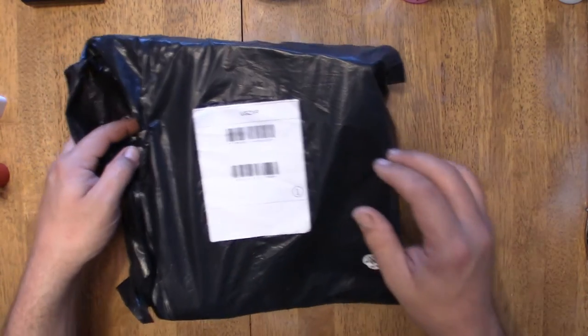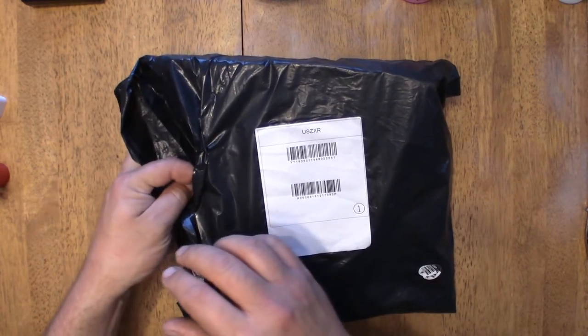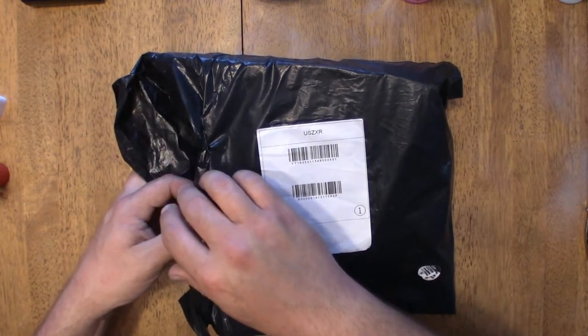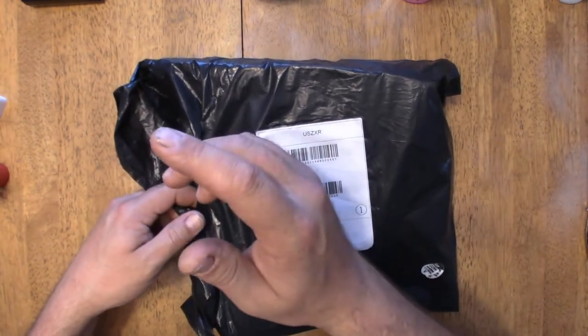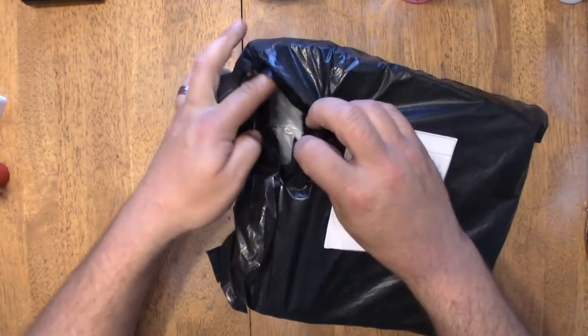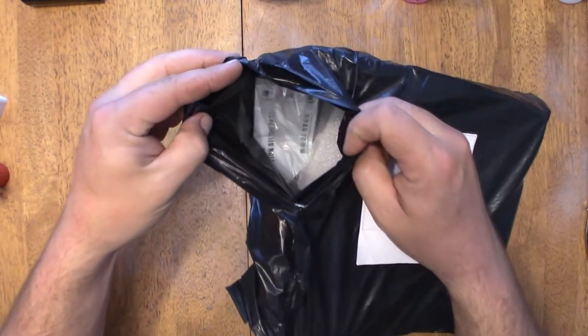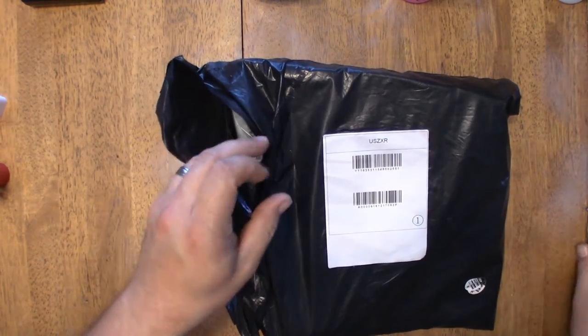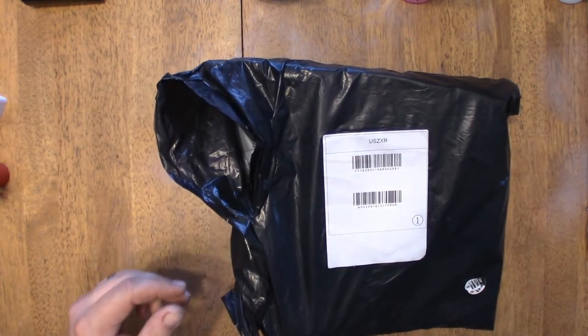Hey subscribers, we have another package from Banggood. This is going to be the Dell Props, the 6045 bullnose. It's already not sealed, so I hope everything's in here. We'll find out together if it's all intact.